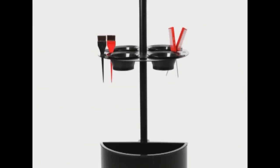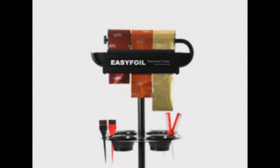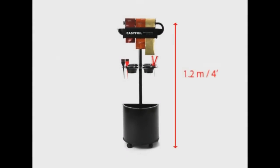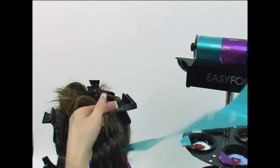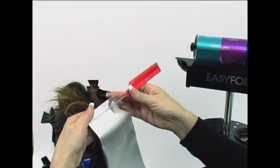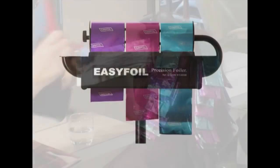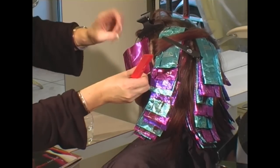EZ Foils are dispensed from the Trio Color Workstation. The Trio is designed to hold three rolls of foil shaded light to dark. The foils are mounted at an accessible height, allowing the stylist to easily select, cut, and position exactly the right length and color of foil for each and every application. The technique you are about to see will show you how to get the best out of using the EZ Foil tri-color method and obtain fantastic color application results.